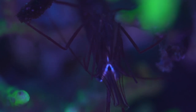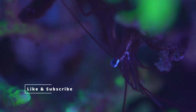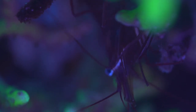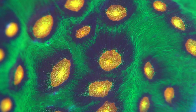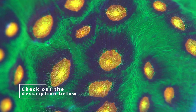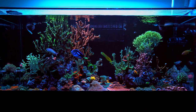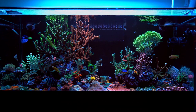Peppermint shrimps are scavengers, which means if you have lots of fish and you feed your tank heavily, the peppermint shrimps are going to come out and eat all that food. They have pretty small stomachs, and if they get used to eating just your tank food they probably won't eat as much aiptasia. So if you're trying to get rid of aiptasia, add a lot of peppermint shrimp, don't feed a lot when you first add them, and let them scavenge and take care of your aiptasia problem.